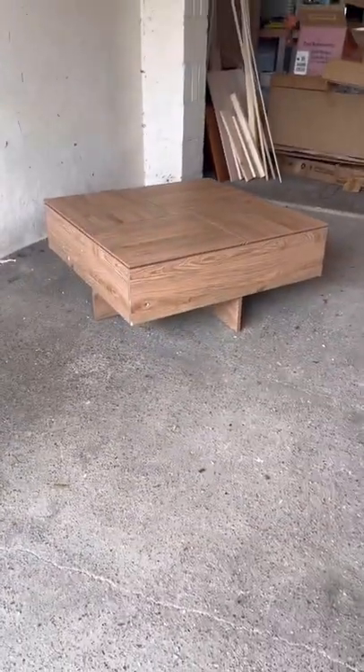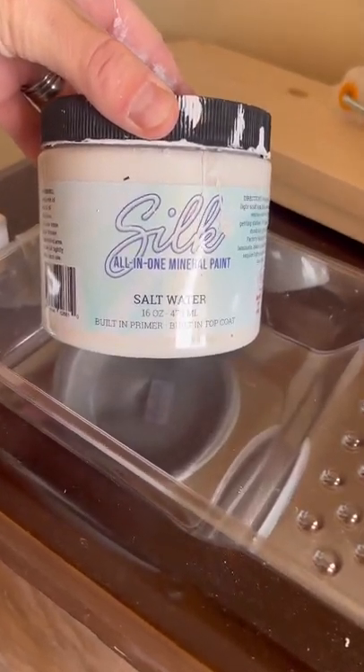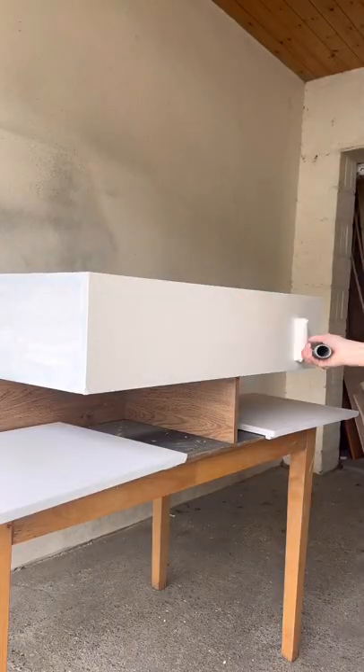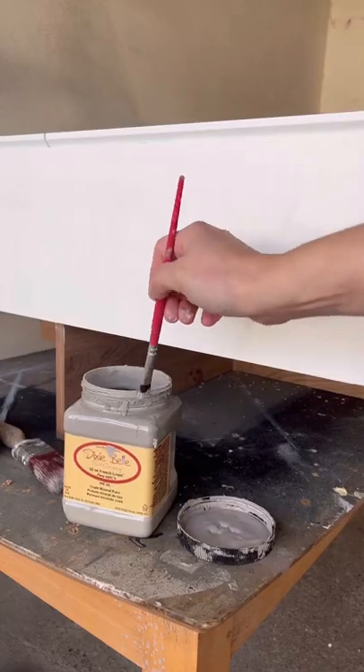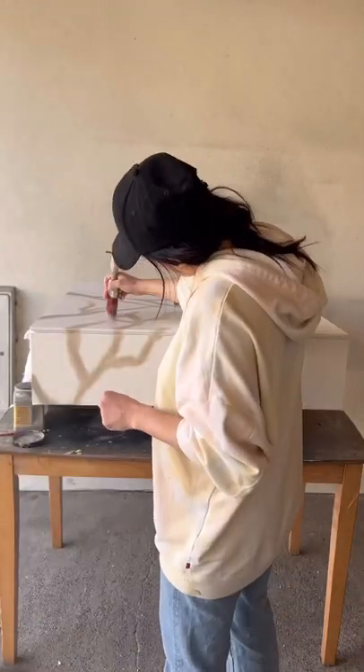I sanded it, primed it, and then grabbed some Dixie Bell Salt Water and painted everything in that color as my base. Then I grabbed about seven different paints and began just getting really creative, letting my mind go.